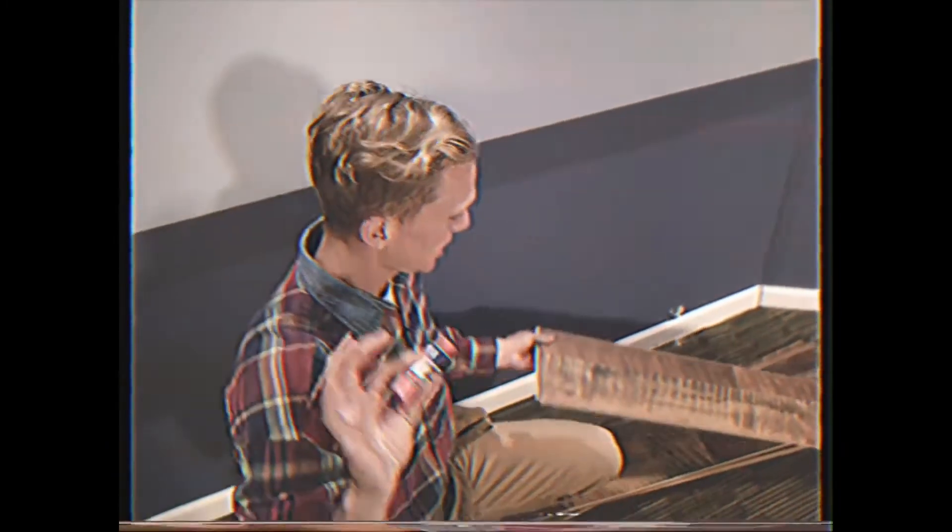You know, in order to install the wood paneling, most people say you don't necessarily have to remove the carpet. Now in order to secure the wood paneling to the carpet you're going to need a powerful and reliable adhesive. Personally I prefer the Elmer's glue stick — I've been using it since first grade so I don't think it's going to fail me now.